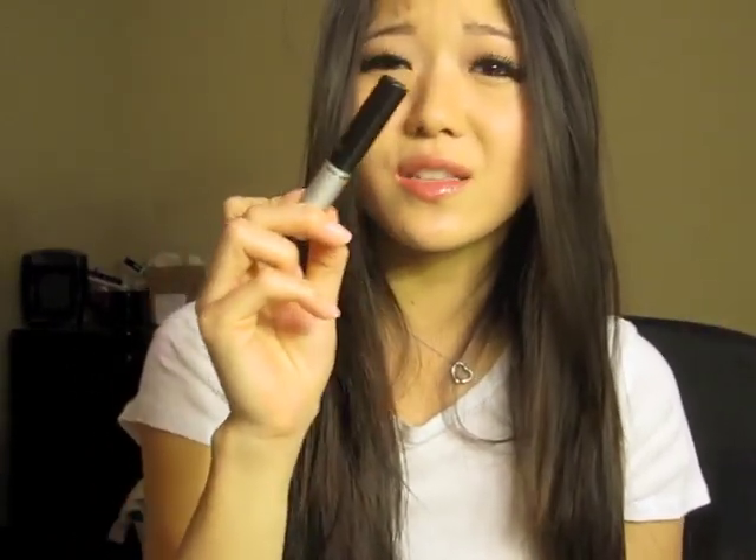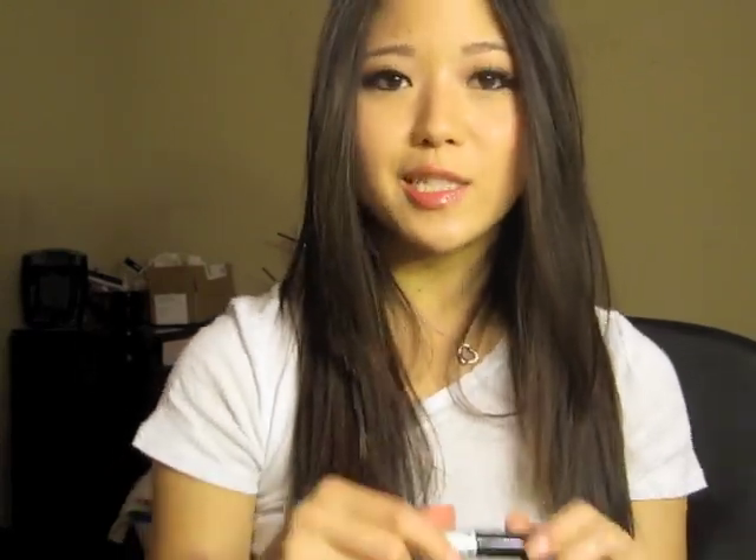If you guys can get your hands on this — I know not everyone can because it is an Asian product and it's not super convenient to buy — I'm sure you could find it on Amazon or eBay. But it's a really great lash glue, much better than Duo, and much more travel friendly. If you're out and about and your lash lifts, it'll be super easy to fix — you just put it directly on there rather than trying to sneak some underneath your eye or put some on a toothpick. It's very convenient. It's a great design — it's just a better version of Dolly Wink.